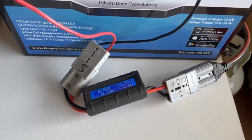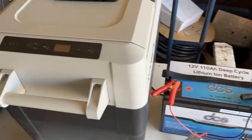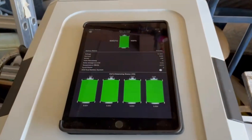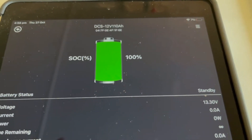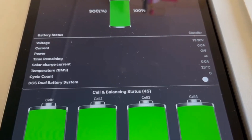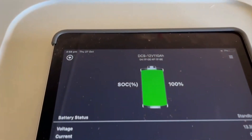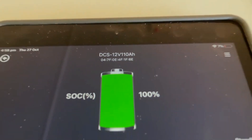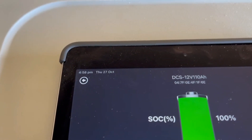I've got my inline shunt measuring 13.2 volts with no amp draw at the moment because the fridge is switched off. I've linked it via Bluetooth and as you can see, state of charge is 100%, 13.3 volts, 23 degrees, and all the cells are nicely balanced.